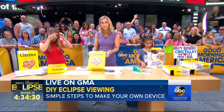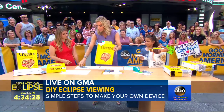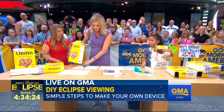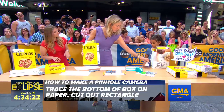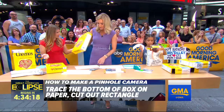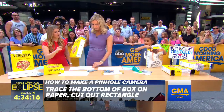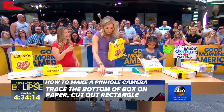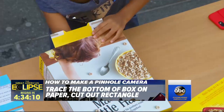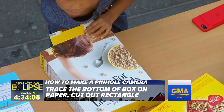We get a cereal box — it doesn't have to be this one. The first thing we do is we trace the bottom of it on a piece of paper. Camilla already did it, so this is the actual bottom of it. We'll cut that out, and then what you want to do is put that down at the bottom of the box. You can either tape it in there, or you can just lay it nice and flat — it should be pretty secure down there.